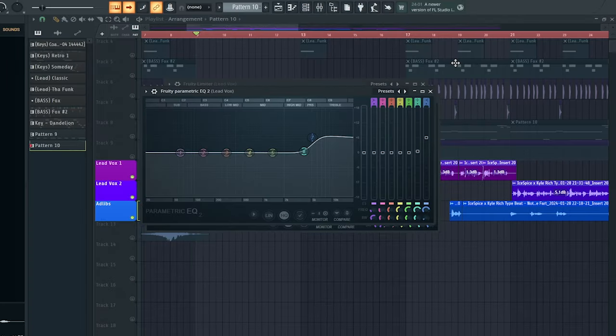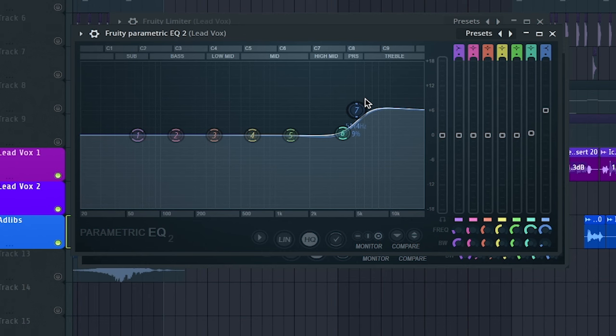Next up we're gonna have another Parametric EQ 2. What we're doing here is additive EQ — I'm boosting around the 5k region because I really want that brightness out of the vocal. If you have a low or raspy voice, I would recommend boosting the high end presence so that you can get that clarity and shine out of it.